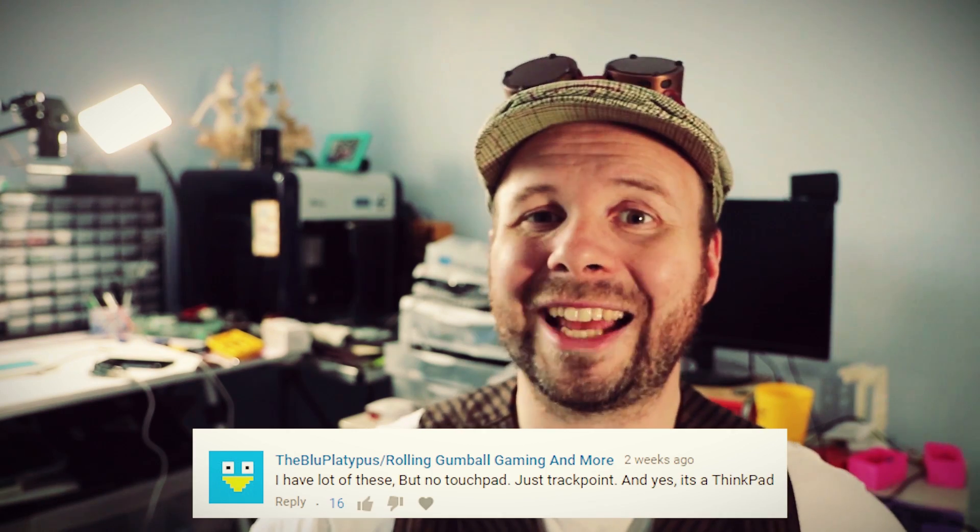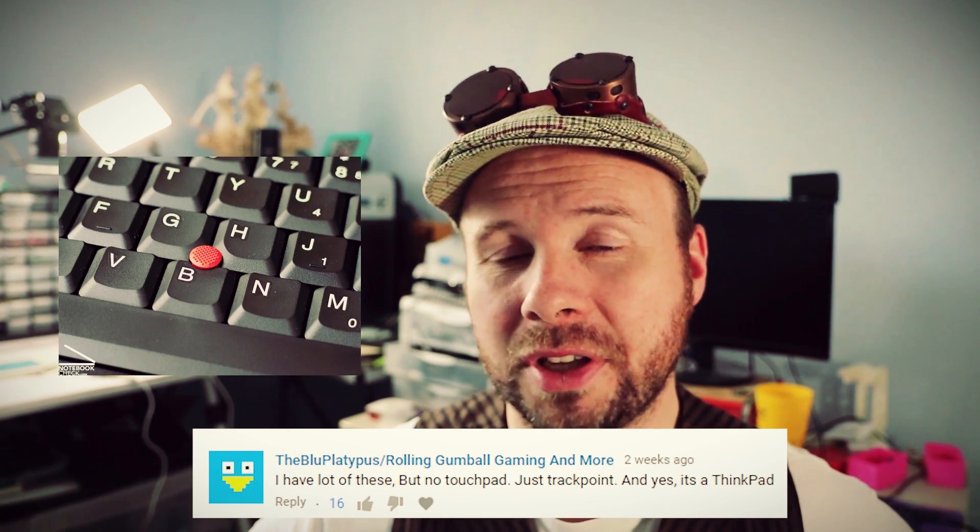Another commenter said their ThinkPad laptop only had a TrackPoint device instead of a touchpad. Most TrackPoints have similar pinouts to touchpads, so the directions I showed for connecting your touchpad should also work for a TrackPoint.